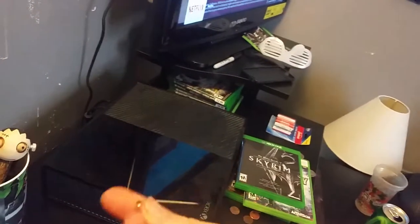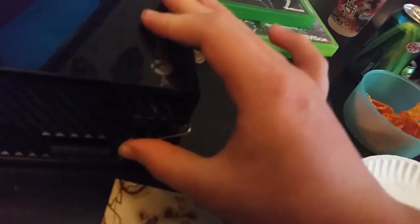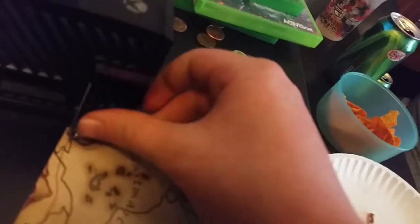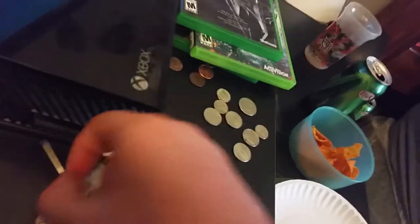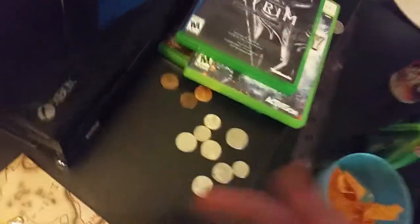Come down here and look — you should be able to find a little hole inside your Xbox. It's marked with a bit of orange. You want to find that hole and push the bobby pin in all the way. I don't have a disc in there right now, but when you push it in, the disc will come out.